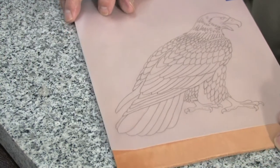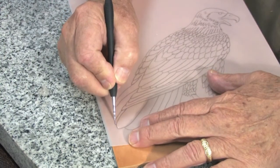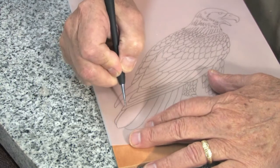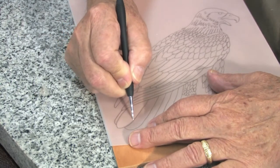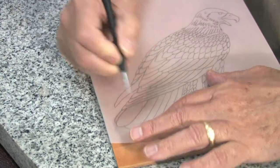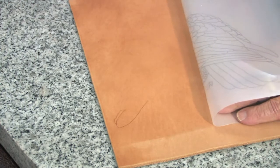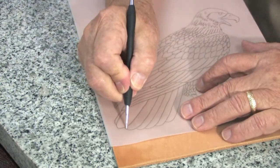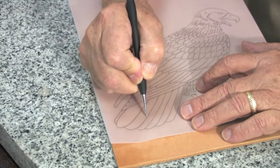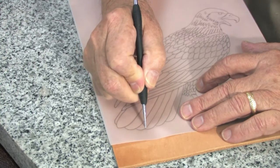Now I will start my tracing and I'll press just deep enough so that I can see it. I can lift it up, as you can see. It looks real nice, so it's not necessary for me to trace any deeper, just deep enough so that you can see it.